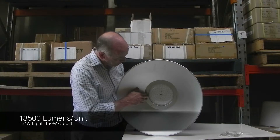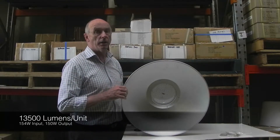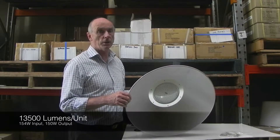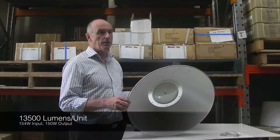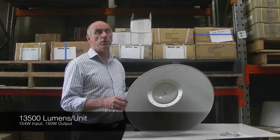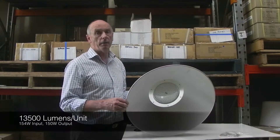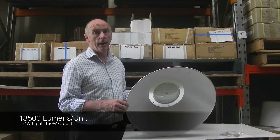The most important thing is that this light gives out 13,500 lumens for 154 watts in and 150 watts out. That's about a third of the power that you would use on a normal high pressure sodium, metal halide, or mercury vapour HID high bay warehouse light.